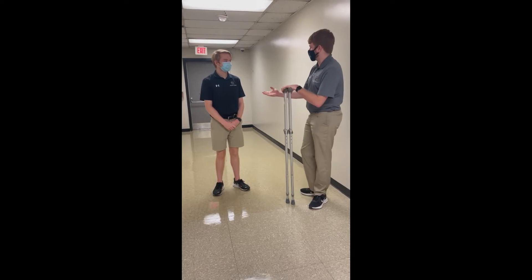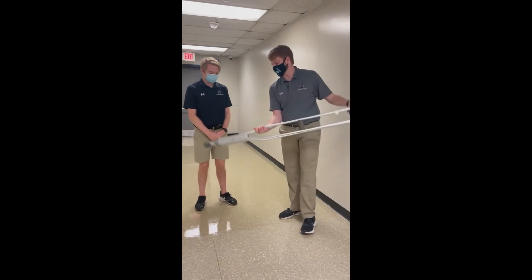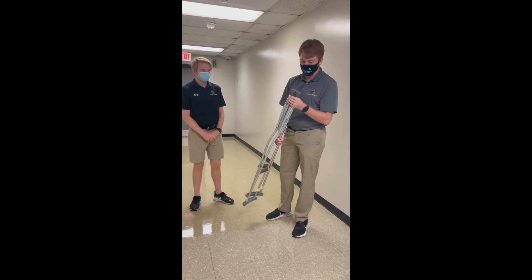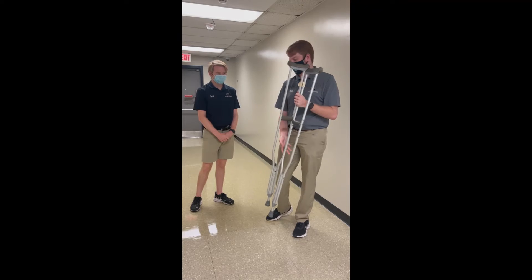First we're going to start by asking the patient their height. 5'11". Here we are going to grab crutches, check to make sure the padding on the bottom isn't worn away, and set them to their appropriate height. Luckily these are already at 5'11".